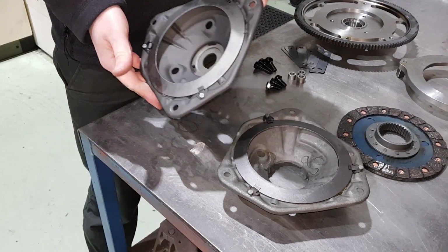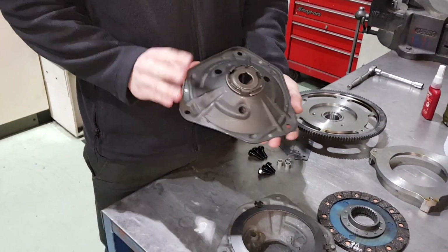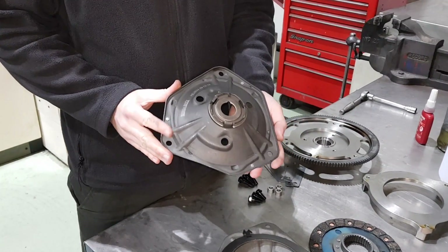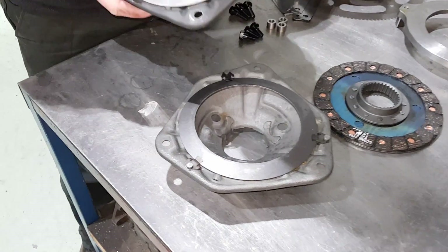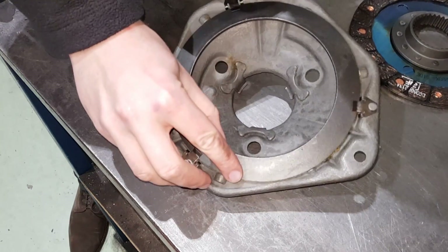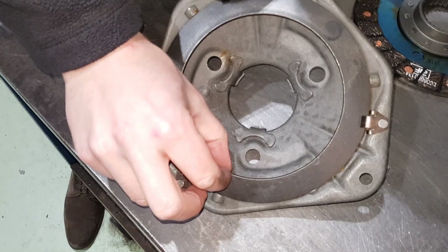Looking at the diaphragm itself, this is a Borg & Beck — what's called a blue diaphragm — with a stage 1 kit. These cope up to about 70 pounds a foot of torque. This is one of the older grey covers. You'll see how much thicker and stronger that spring is on the back.